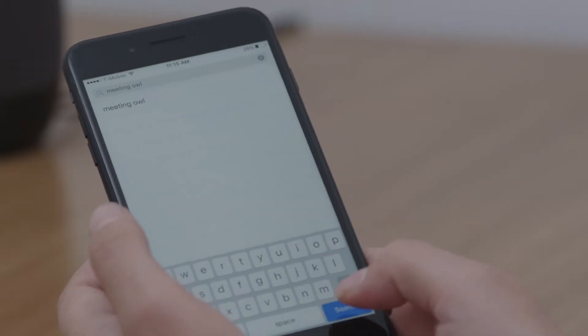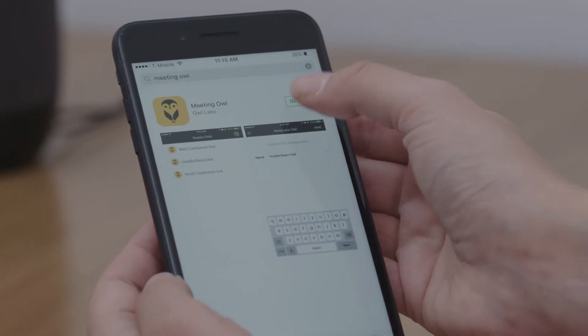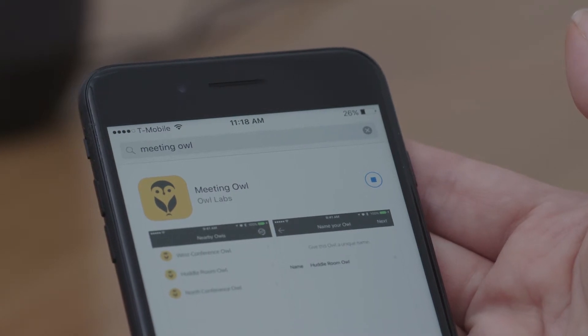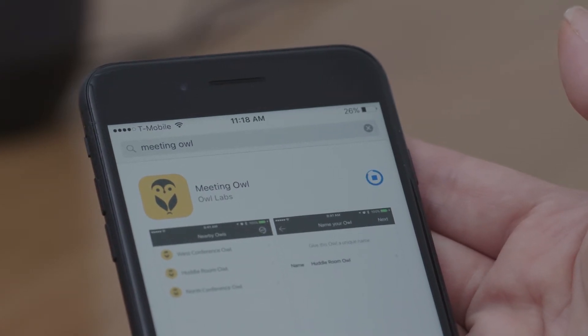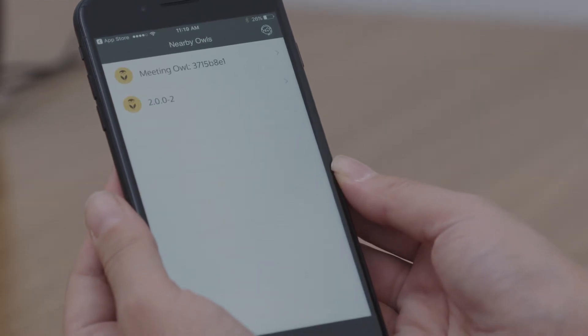Connect the Meeting Owl to Wi-Fi in order to receive software updates. First, download the Meeting Owl app from the Apple Store or the Google Play Store. Open the app, select your Owl from the nearby Owls list, and follow the prompts to connect.